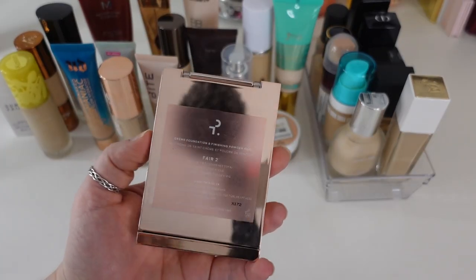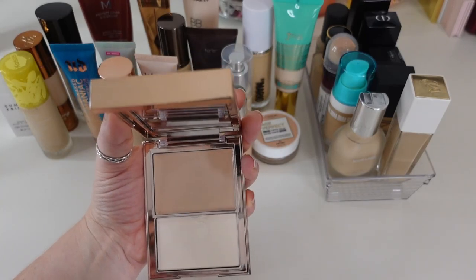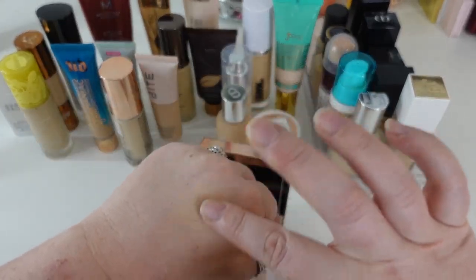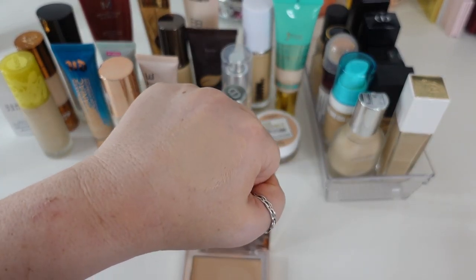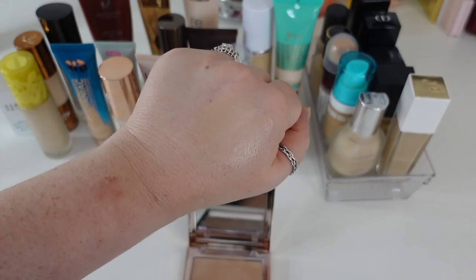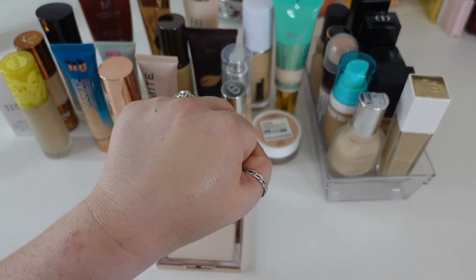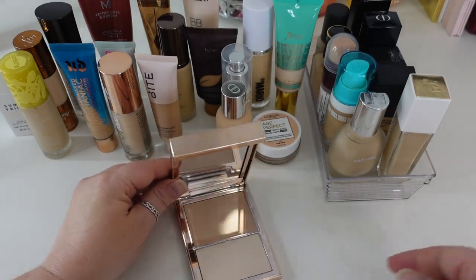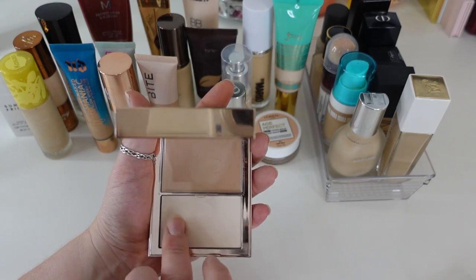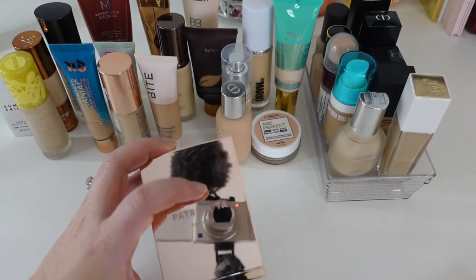This is the Patrick Ta Cream Foundation and Finishing Powder in shade Fair Too. It was a hit or miss for people — some loved it, some thought it dried their skin out. I don't find that at all. It's one of those balmy formulas I really like — medium coverage that plays really well with my dry skin because it has a little extra oil. It's not the longest lasting, fading after about six hours, but the finish is gorgeous and makes my skin look super airbrushed. The finishing powder is super finely milled and has a satiny formula. It's one of the better balms in my collection and I actually really do like this product, so this is going to stay.